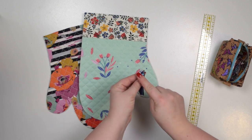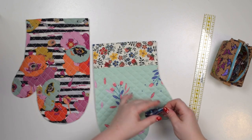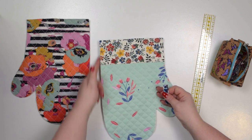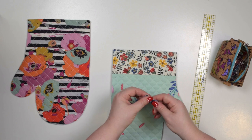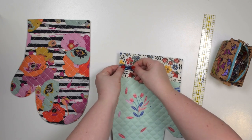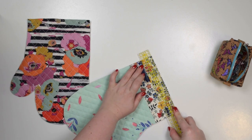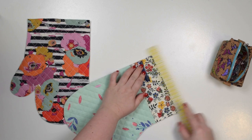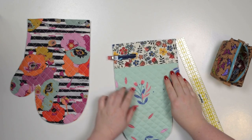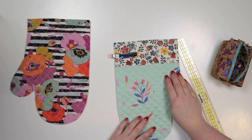If you want you can just baste that in place. Otherwise take one of the external pieces and place it along that straighter edge. Right side facing up, place it about three centimeters from the top and clip that in place. We're going to baste that in place and then proceed to the next step.